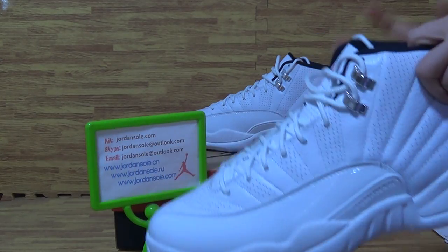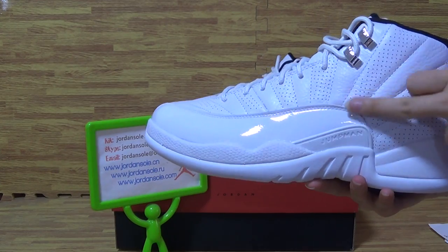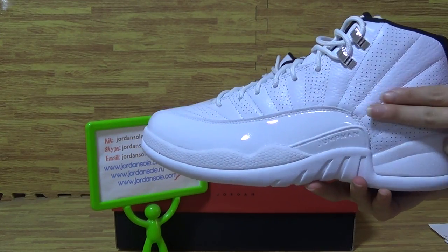Sunrise colorway, comes with white material and white shoes colorway.